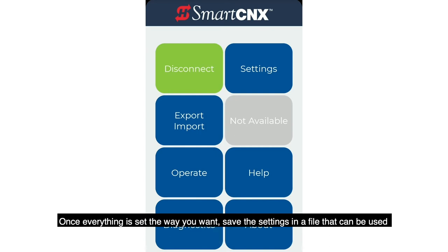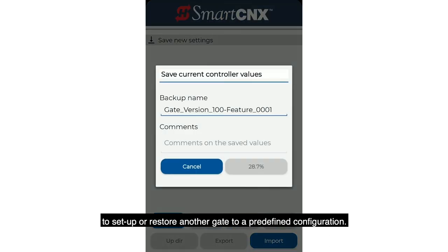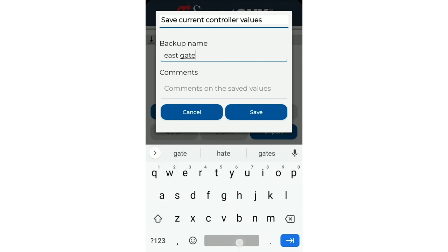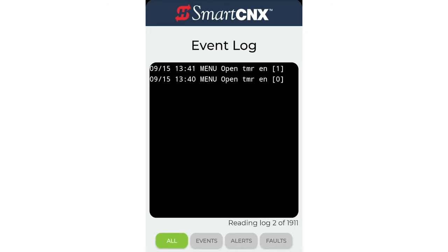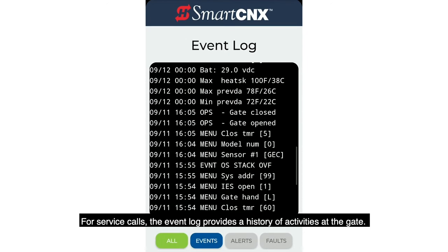Once everything is set the way you want, save the settings in a file that can be used to set up or restore another gate to a predefined configuration. For service calls, the event log provides a history of activities at the gate.